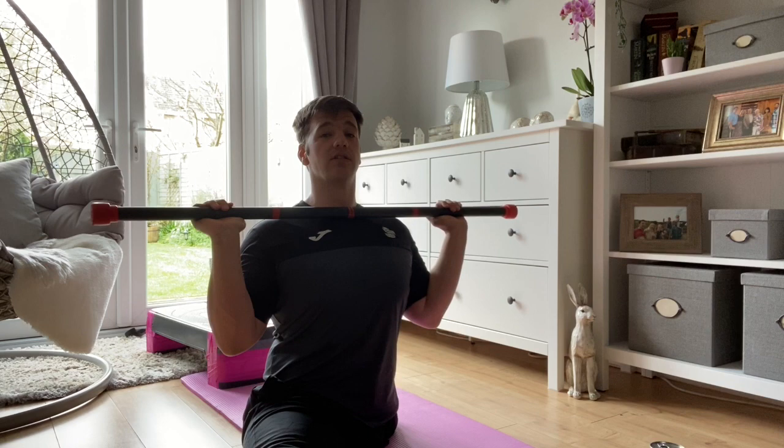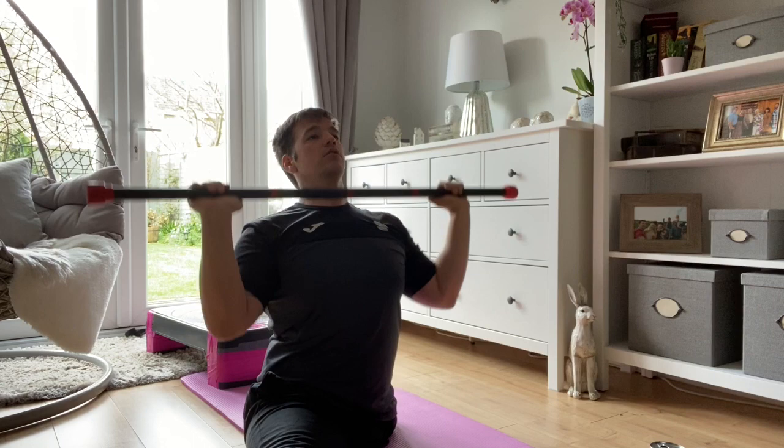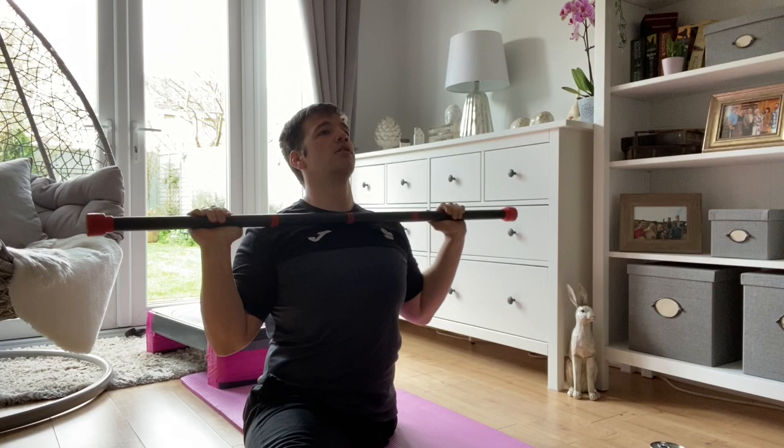The next exercise is going to be shoulder press. You can do this with a broom handle, bean tins, milk cartons — anything to give yourself a little bit of weight. Again we're going to go through reps of ten, arms shoulder width apart, starting on your chest and pushing up nice and tall. One, two, three, four, five, six, seven, eight, nine, ten.